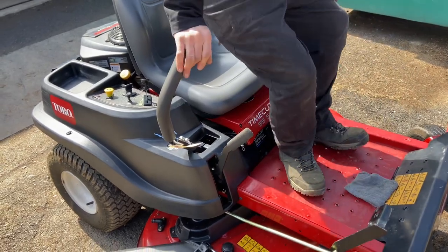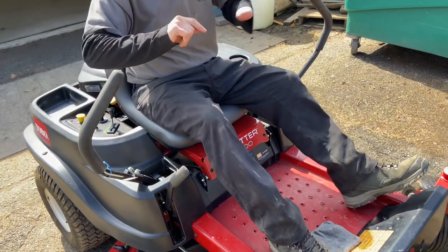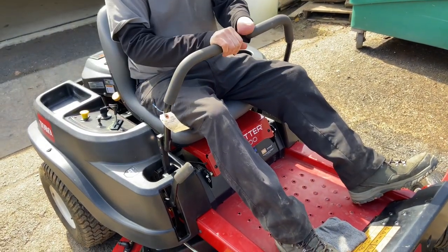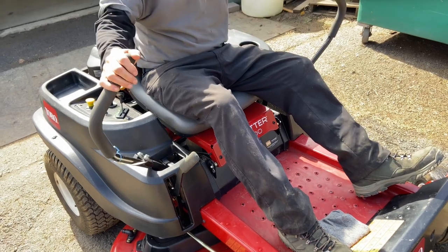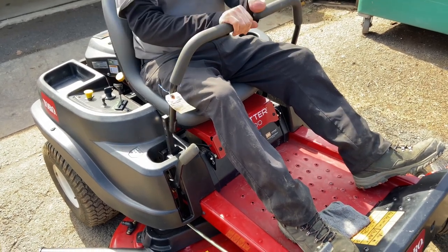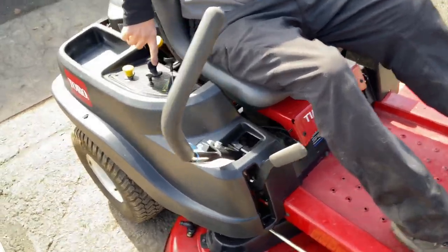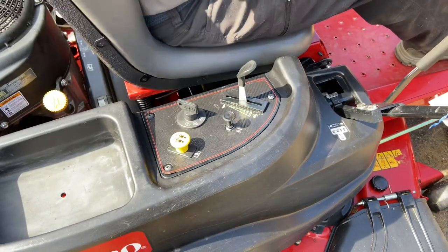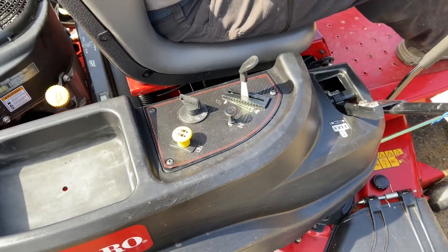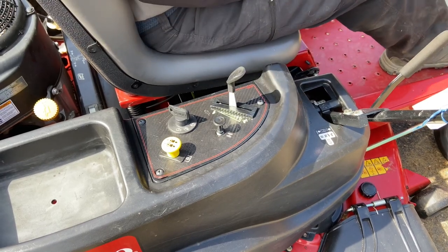When you pull the bar in you can hear an electric brake engage — that's an option Toro put on. The brake is on when the bar is in, and off when pulled out. Make sure your key is off when you get off the machine and it's not running, so you don't kill your battery. Just turn it off.